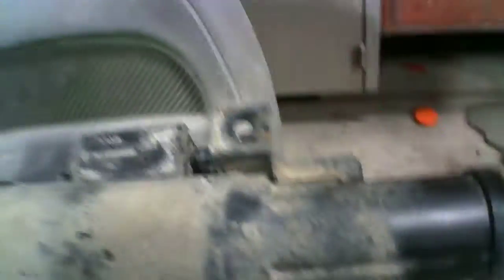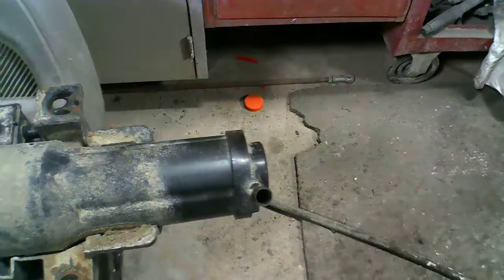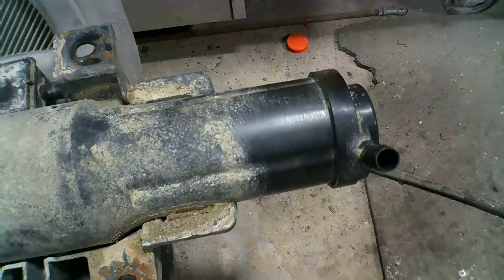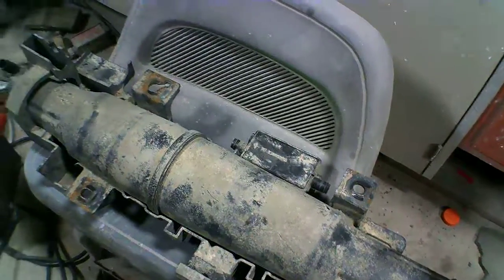Here's another hose that comes from the tank and goes to a thing that's bolted up underneath here. I blew air through it. Here's one of the lines, and here's the other line. If you flip it over there's a little holder. When I blow through this one it goes through, but I can't get to the other one. So I'm gonna cut this end off here.